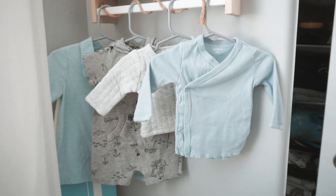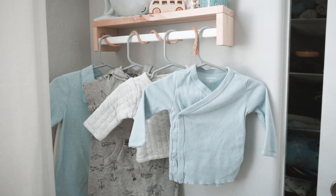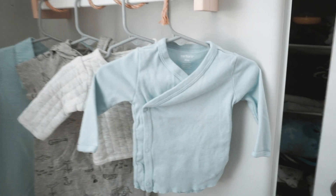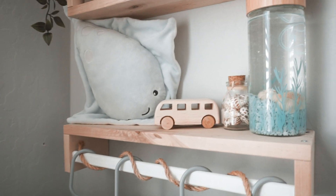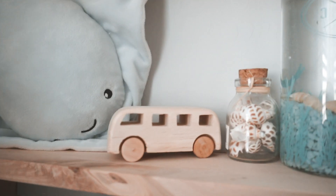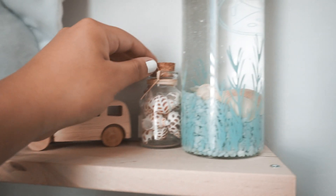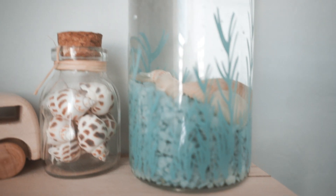Over here I have a couple of pieces of aesthetic clothing that match the theme and color scheme. I want to switch the hangers to wooden ones for babies, but for now I just have these gray ones. Up on top I have a really cute stingray plush — so adorable — and then a little wooden van I got at Michael's. I also found this little container of seashells and a water bottle that I put seashells in with some rocks.